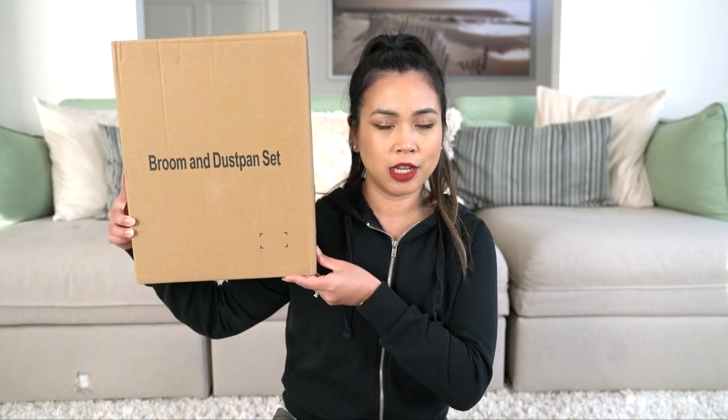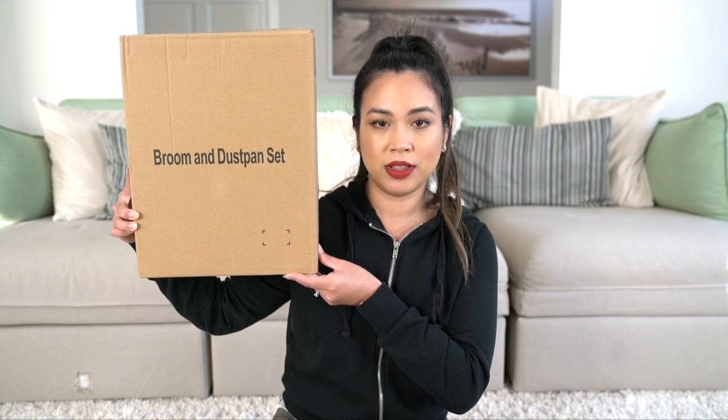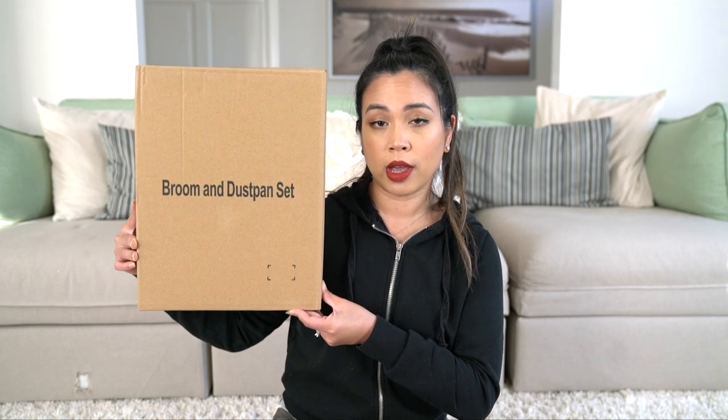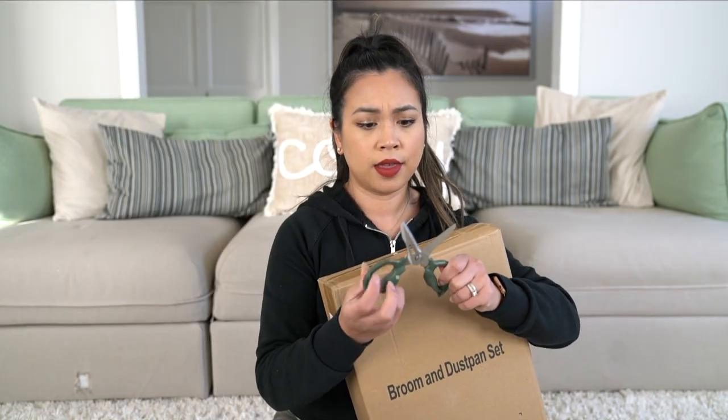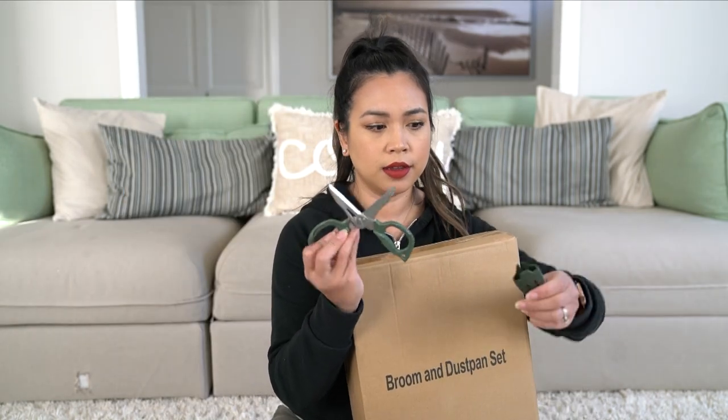Hello, I have a review for you today. I am replacing my junkie dustpan — it's plastic, it's old, and it broke. So I found this; actually my husband found it. It's been in the saved list for a while. It literally said a broom and dustpan set, so let's open it.